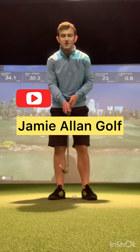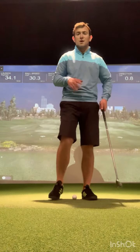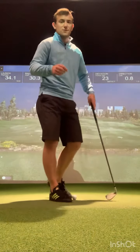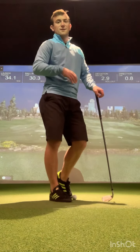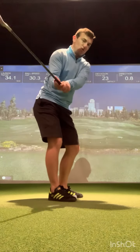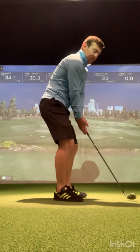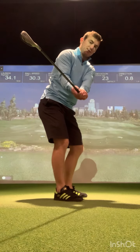If you struggle with a club face opening in the backswing, pay close attention to what your right palm is doing and how that affects the orientation of the club face. One of the biggest things we see with golfers that struggle with added loft at impact — turning a 7 iron into a 9 iron — is when the right palm goes too much towards the sky, causing the club face to open too abruptly in the backswing.